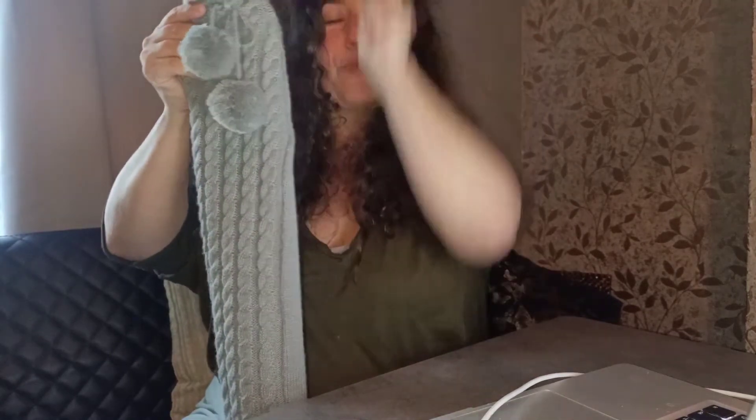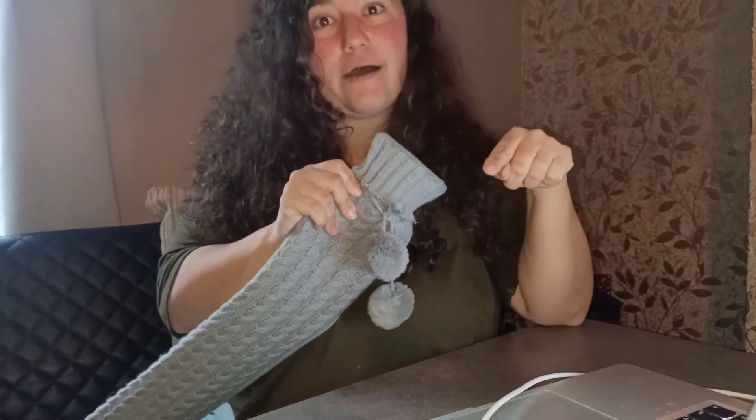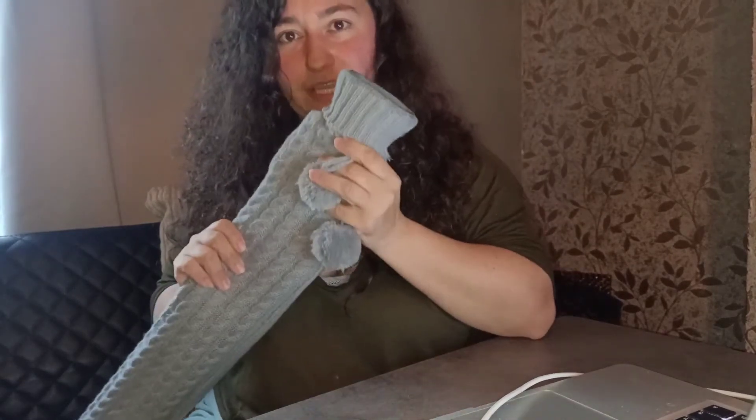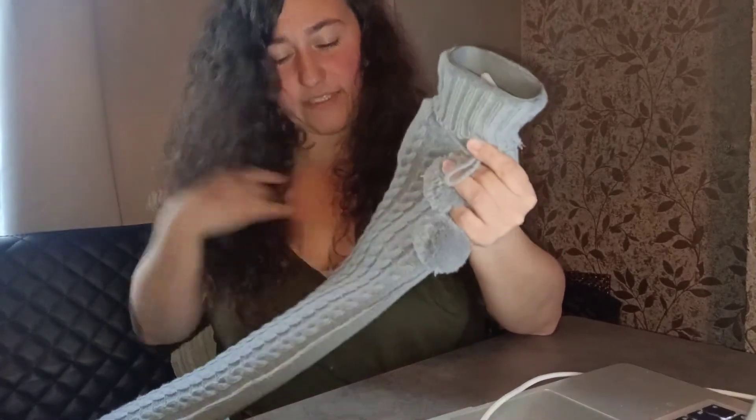When I opened it to put the water in, I was pouring it and it went up and splashed back out. So when you're pouring it, pour it more to the side and do it slowly — not fast — otherwise it just comes up and splatters out and could burn you. That's what happened when I first used it because I was rushing.